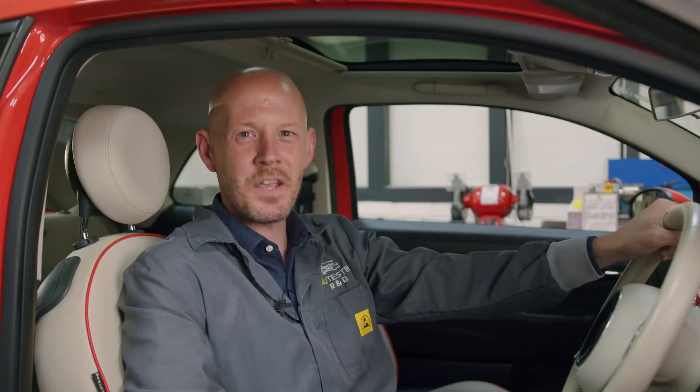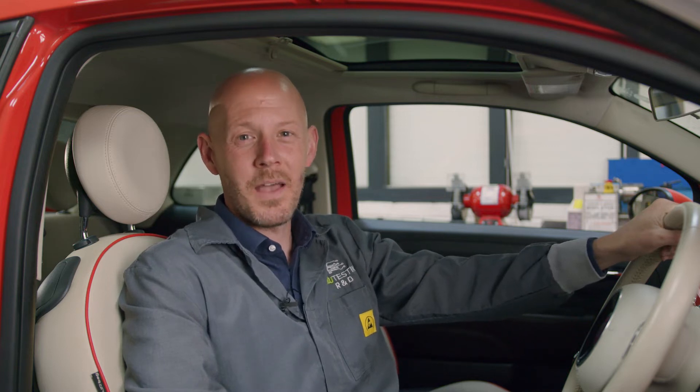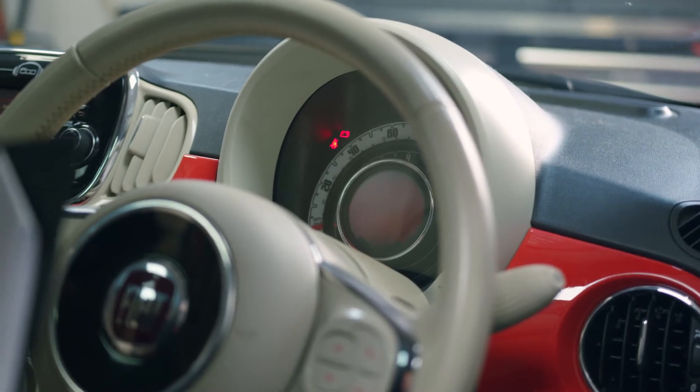Hi guys, Tim here again at ECU Testing. I want to share this tip with you all that will save you a lot of time and stress. If you're experiencing symptoms of no brake lights and a completely dead instrument cluster on your Fiat 500, I'm going to show you a really common cause and how to rectify it.